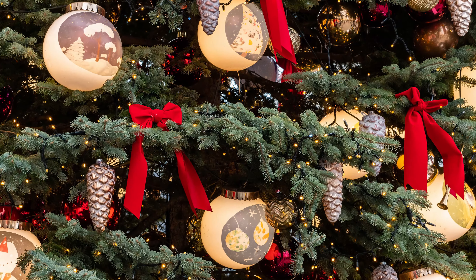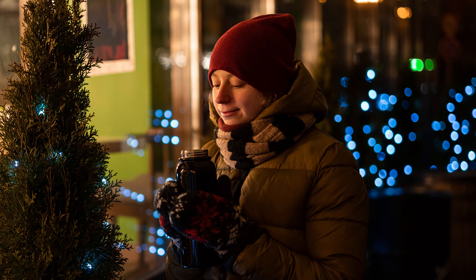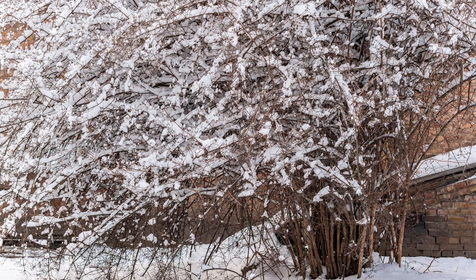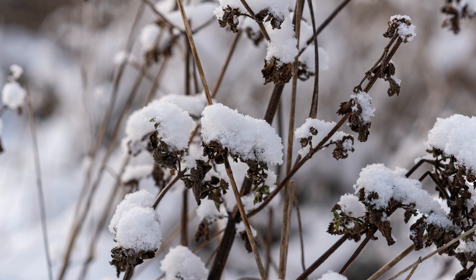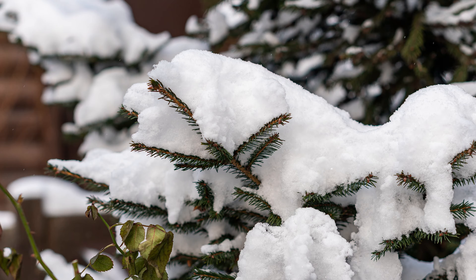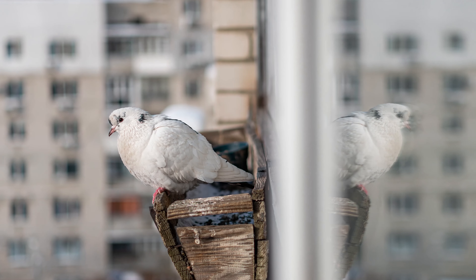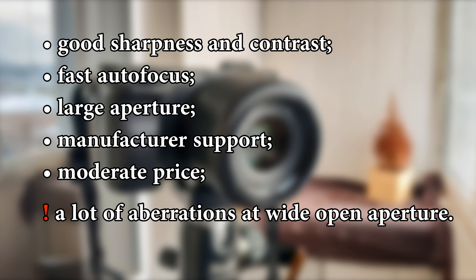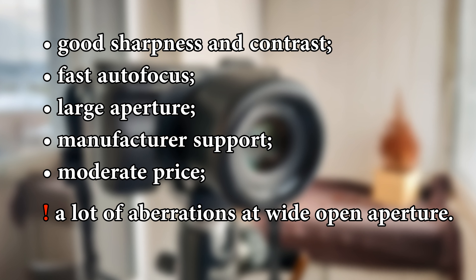Here are some more samples taken with the YN lens. To sum up, I can say that this lens is really good for its price. Among the main advantages I would enumerate good sharpness and contrast, fast autofocus, large aperture, manufacturer support, and moderate price. The only disadvantage is the availability of aberrations at wide open aperture.